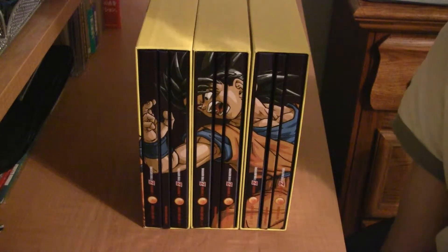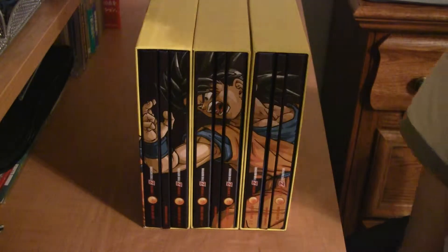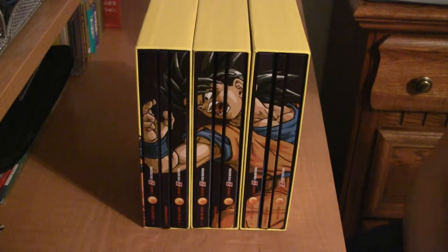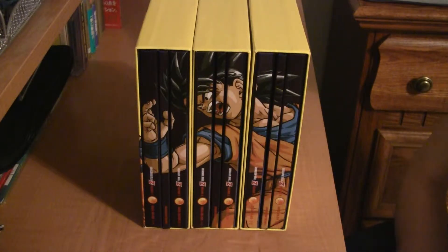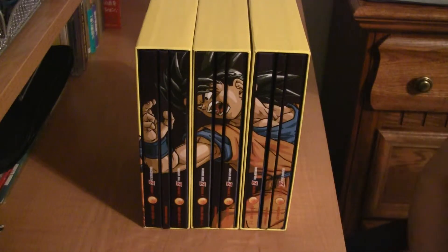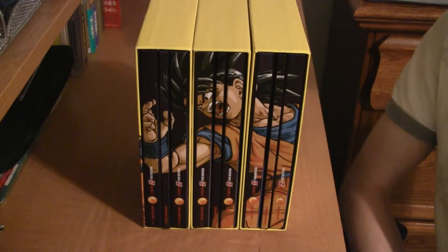Hey YouTube, this is MrDBG33K, and today I'm gonna present to you the three released Dragon Boxes that Funimation has released so far. There will be seven in all for the series of Dragon Ball Z, and currently there are only three out. I'm gonna show them to you one by one, showing the artwork of the cases and the boxes themselves. Right now you're looking at the spine artwork.